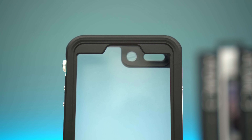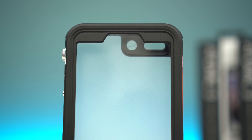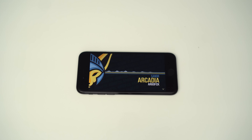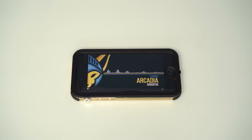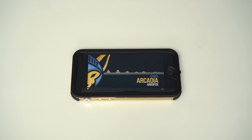Usually with waterproof cases the sound takes a hit both in terms of calls and playback, but surprisingly the audio wasn't impacted at all with the Atomic 3 on. We did a microphone quality test comparing audio with and without the case on the iPhone 7 — have a listen for yourselves. I don't really know how they achieved this with their engineering, but good job nevertheless.